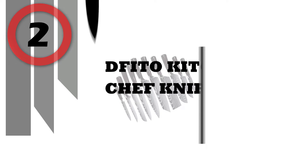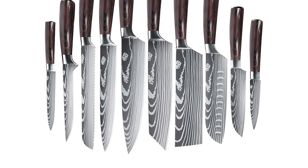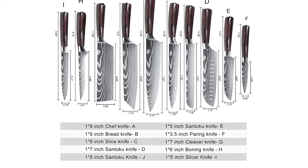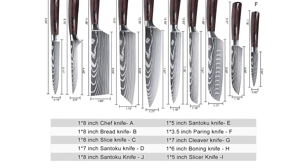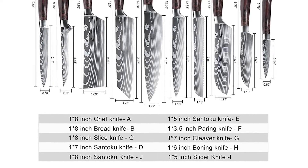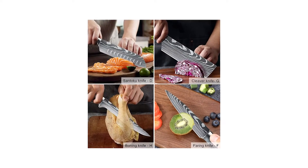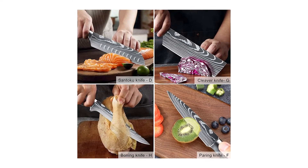Number 2: DFITO Kitchen Chef Knife Set. The 10-piece Kitchen Knife Boxed Set includes an 8-inch Chef Knife, 8-inch Slicer Knife, 5-inch Utility Knife, 8-inch Bread Knife, 7.5-inch Cleaver Knife, 7-inch Santoku Knife, 5-inch Santoku Knife, 7-inch Cleaver Knife, 6-inch Boning Knife, and 3.5-inch Paring Knife. The gentle blade curve aids in easy, precise cutting — great for mincing, slicing, and dicing fruit, meat, fish, and vegetables, thanks to its excellent performance.